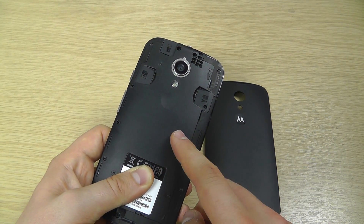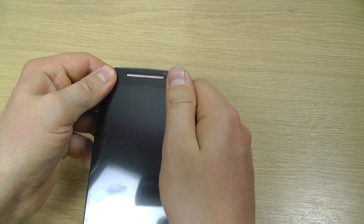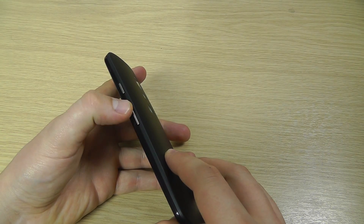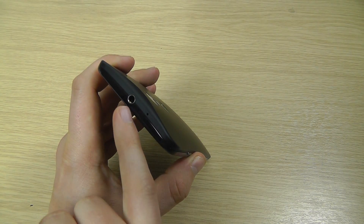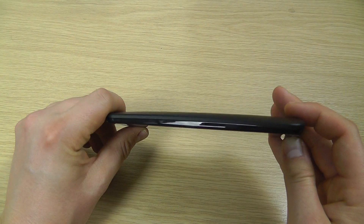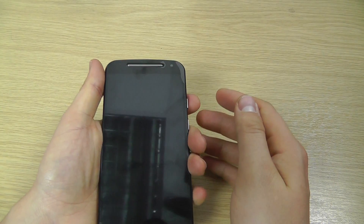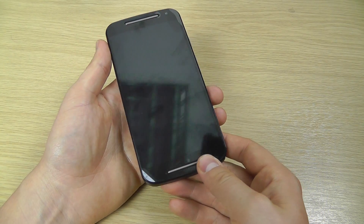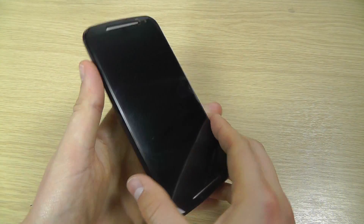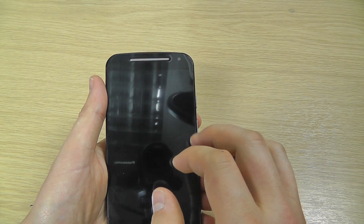The battery, which is 2070 milliamp hours, is actually built in and cannot be removed by the user. On the bottom of the device we've got the micro USB port. On the right side we've got the volume keys and the power button. On the top we've got a 3.5 millimeter headphone jack and a microphone. The left side is completely flush with a little curvature that feels quite nice and comfortable in the hand. It weighs 149 grams and is just shy of 11 millimeters thick.